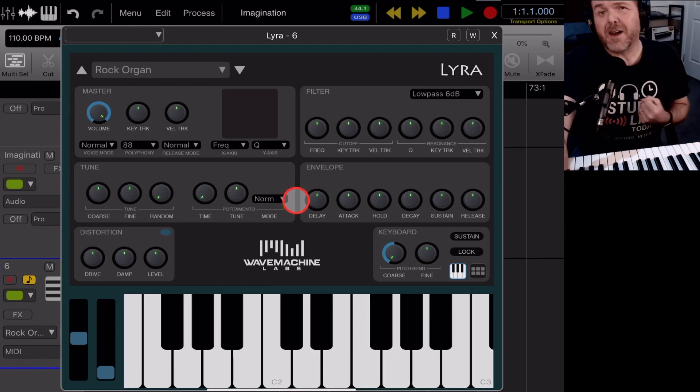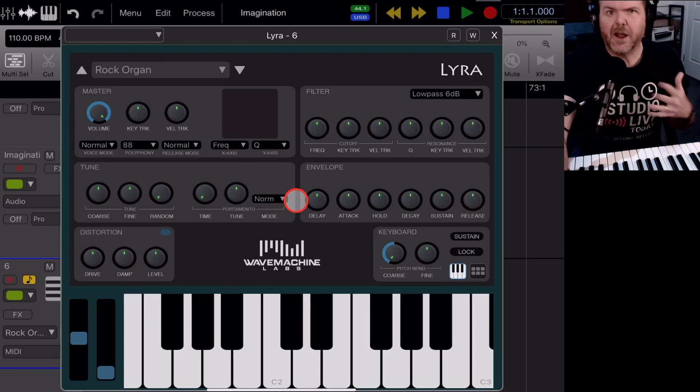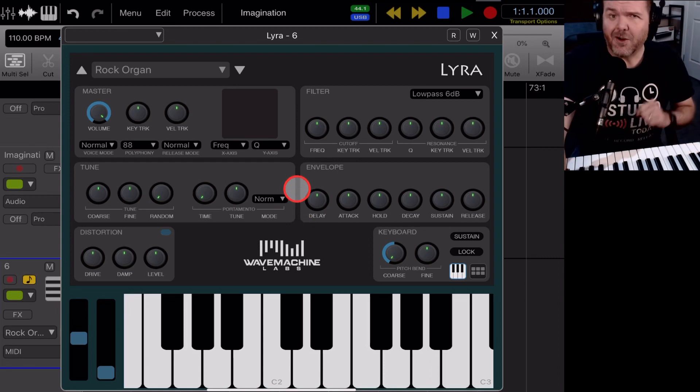I've never done it before. This is part of my series — there are two more videos in the description where I take a look at Aurea Pro for the very first time and then delve in and learn a bunch of stuff in the first 24 hours. It's been nearly two days now and it's time to actually start recording something.